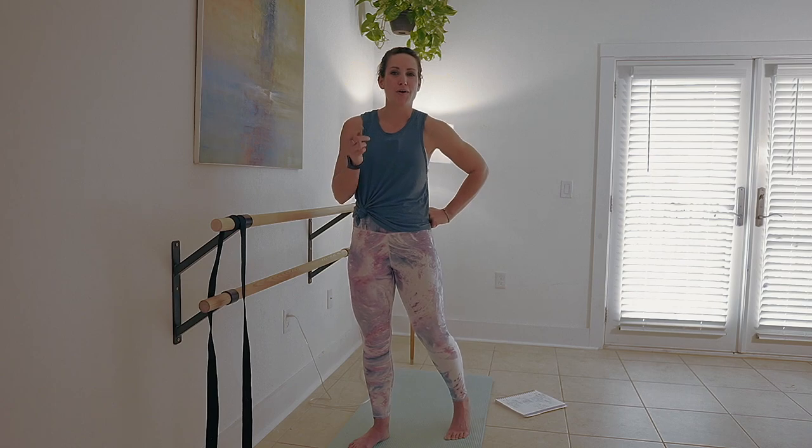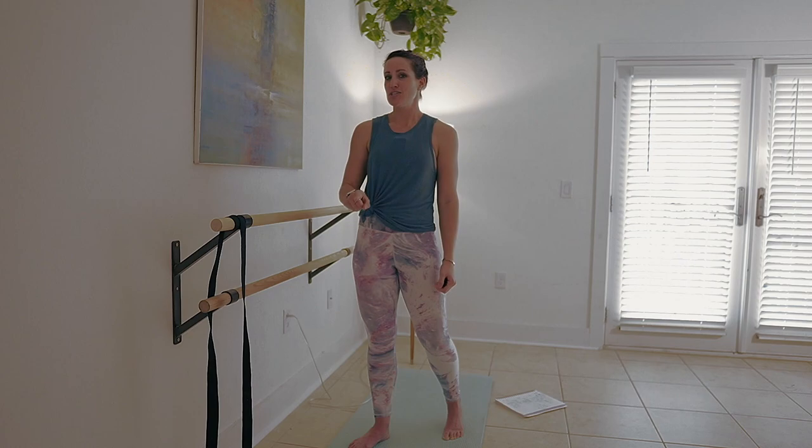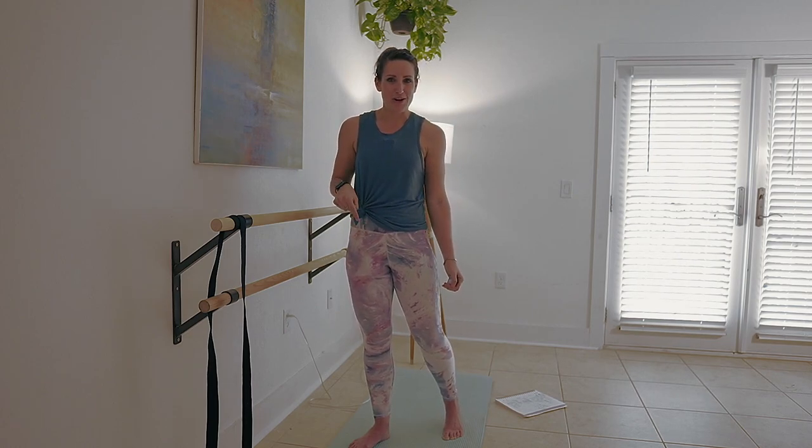Hey y'all, it's Dable. Welcome back. This video is a basic bar booty workout. I'm going to set up every position with you and give you lots of instructions so that you can really focus on isolating the muscles that we're trying to work. If you're new to bar or just want to brush up on your technique, this is a great place to start.